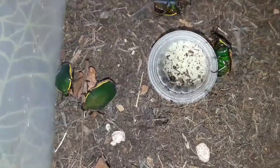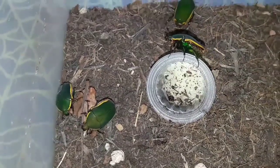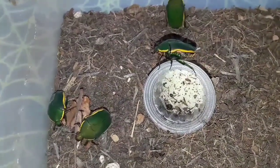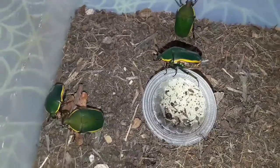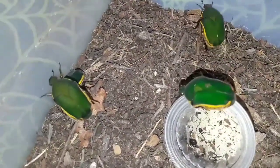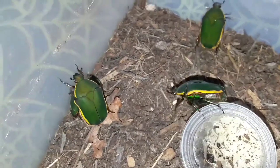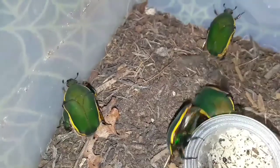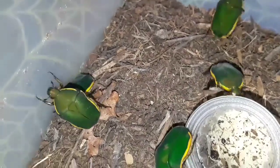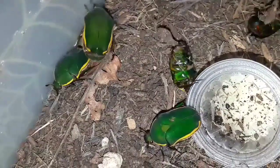So where does this beetle come from? Well, this species, like most Pachnoda species, can be found in Africa. In particular, Pachnoda prasena comes from Guinea and a couple of islands in the Gulf of Guinea — São Tomé and Príncipe. Like other fruit chafer beetles, the adult beetle will feed happily on overripe fruits, vegetation, and tree sap.